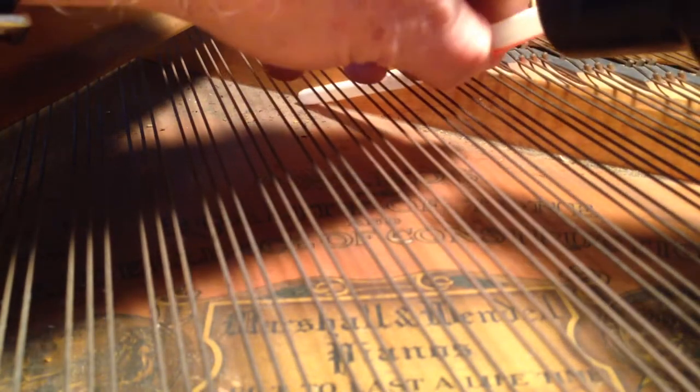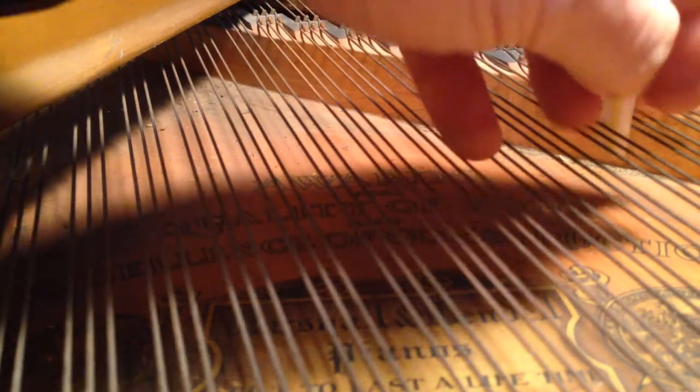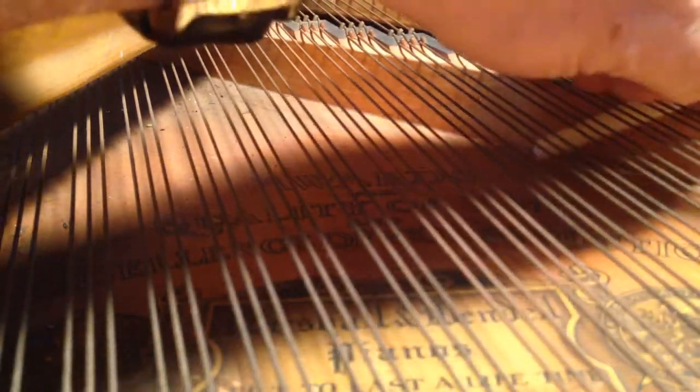Just kind of work the area with the end — don't let go of the straw. You can move it over in between any of the triple string sets. Get all that dirt out of there, get it all squared away. It's not a quick process but it's very cheap.